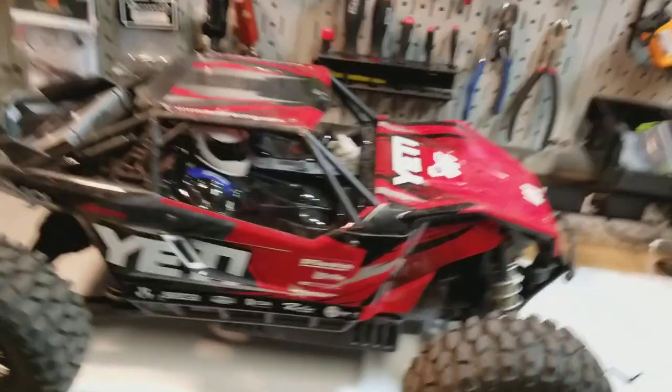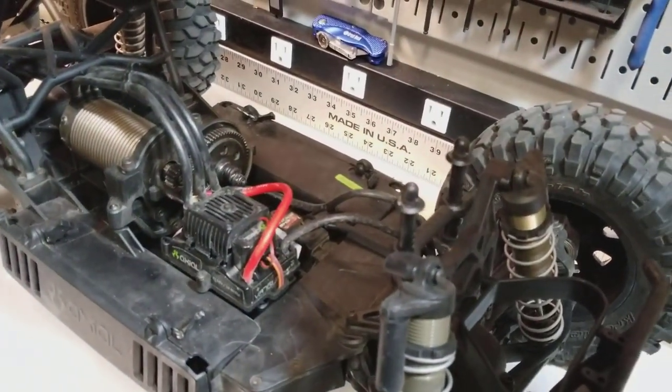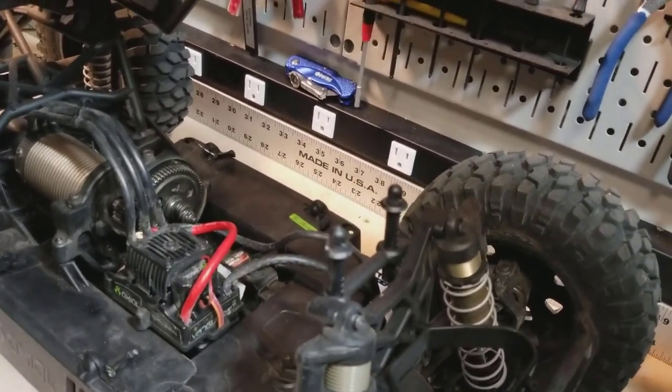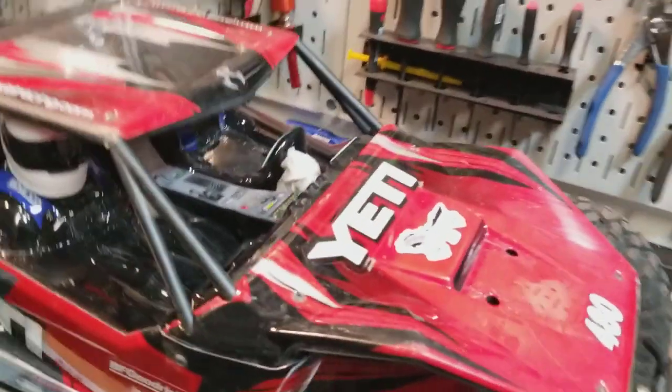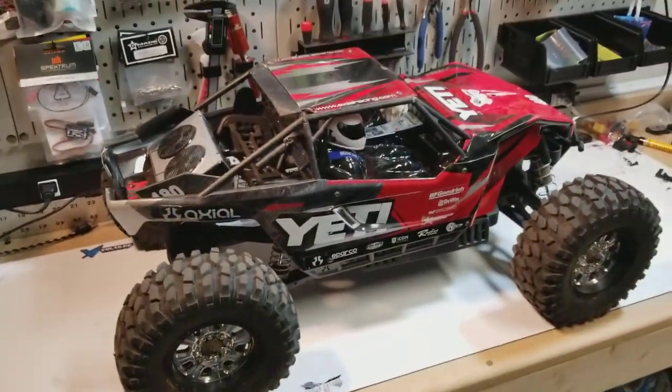Haven't had any problems with the electronics. It's Castle stuff, and it's a big motor for what's a big but relatively light rig. The Yeti XL is not much smaller than the X-Maxx — a little bit narrower, definitely got smaller wheels, but when you put it next to the X-Maxx it doesn't look tiny. Can't really go wrong with Castle electronics. It's been doing what it should.